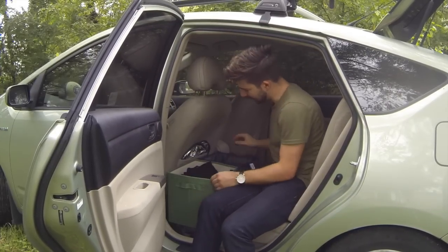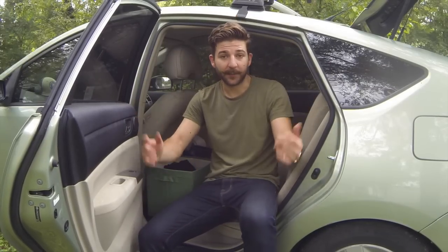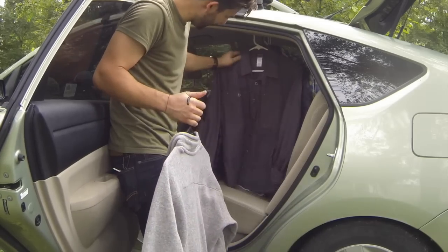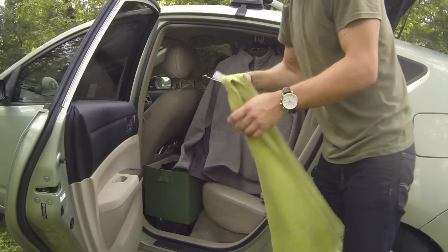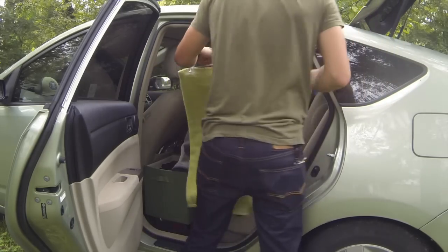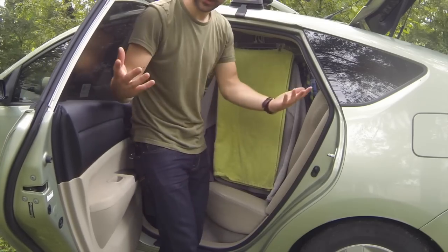Now that we've got the curtain rod in place, it's time to hang our clothes. I went ahead and picked up one of these little pan hangers — I got it at Target — and I use it as my towel holder. That fits right there. And there's your closet.